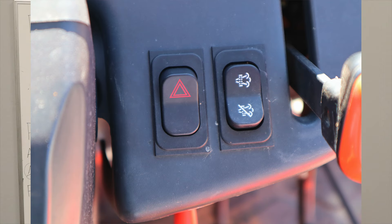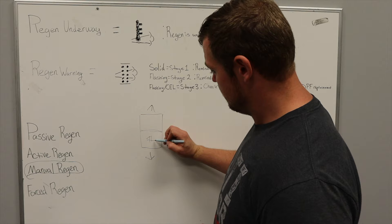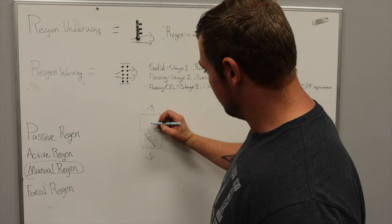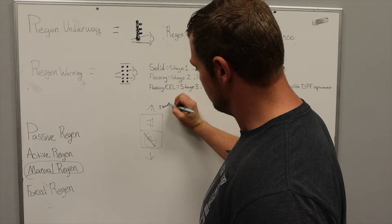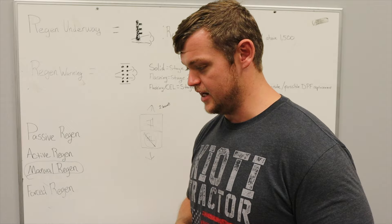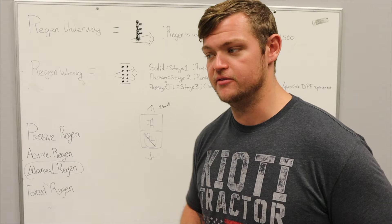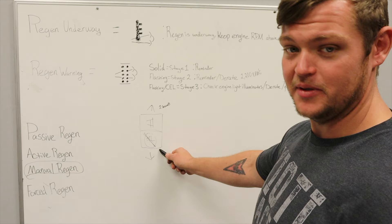As far as the regen inhibit switch goes — it's a little rocker switch on your dash. It's a momentary contact switch, and it'll have a symbol that looks like a no-smoking sign on the inhibit side. If this regen warning light is on and for some reason you can't safely perform a regen — say you're parked on a massive pile of dry leaves, or there's a fire hazard near the exhaust — that's a good time to hit the inhibit switch. Not just because you feel like going inside.